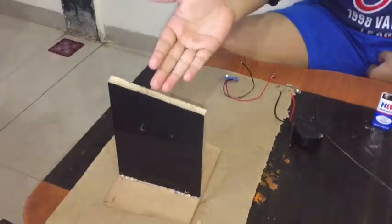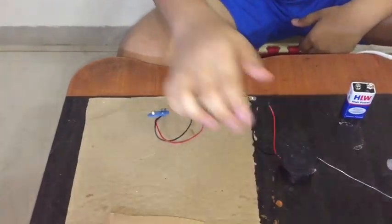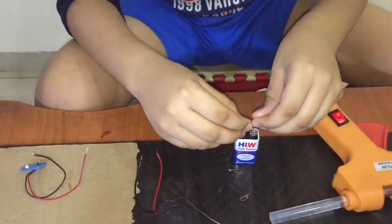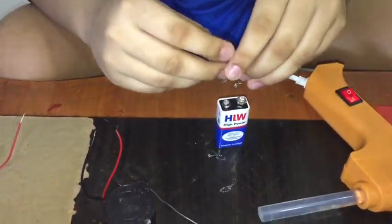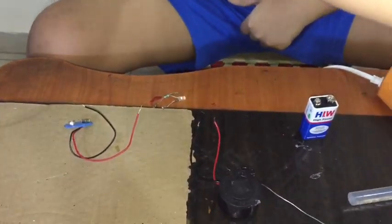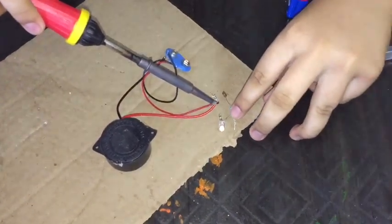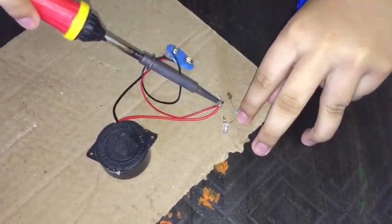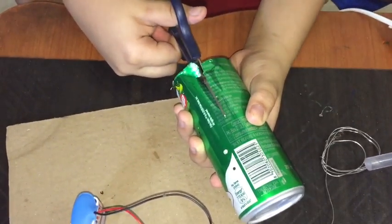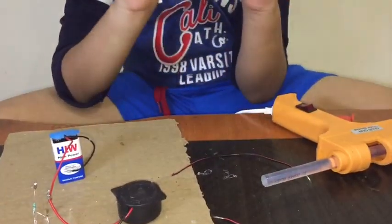Our stand is ready. Let's fix the connections — this connector, the buzzer, and LED light. We have to connect them. Let's check — it's not working. This is the buzzer. Let's connect it with help of solder. We have to cut two strips from this can because it carries electricity. It should be like this.